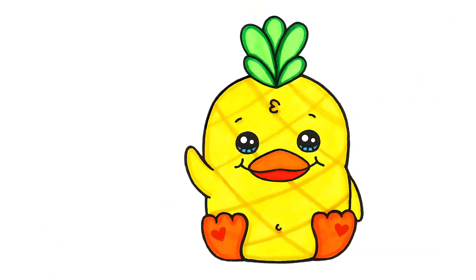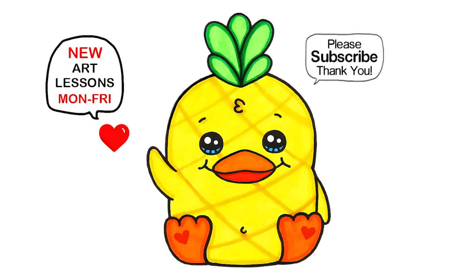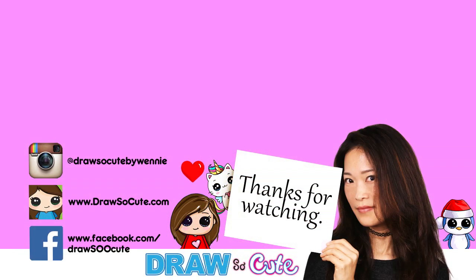So there — hope you love how this super cute duck from Mariah Elizabeth turned out and inspires you to draw it too. Thanks so much for watching, and if you loved it, please make sure to subscribe and turn on your notification bell so you won't miss any new Draw So Cute videos. See you later.